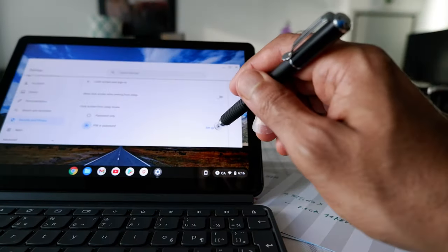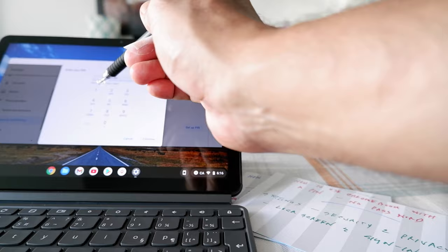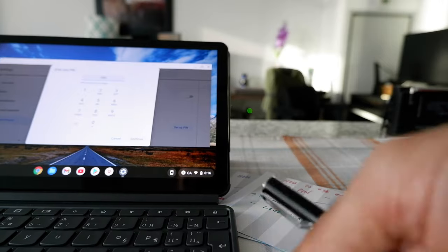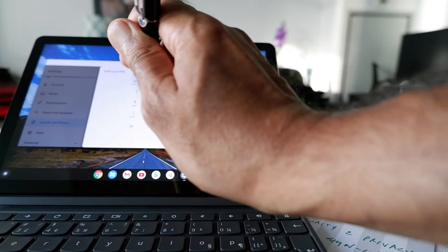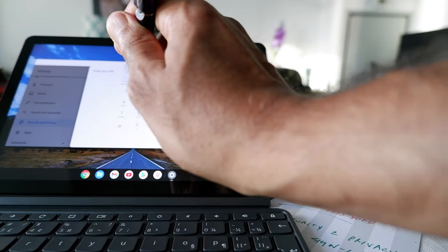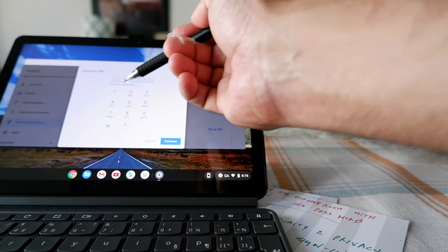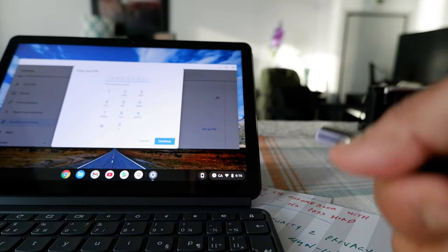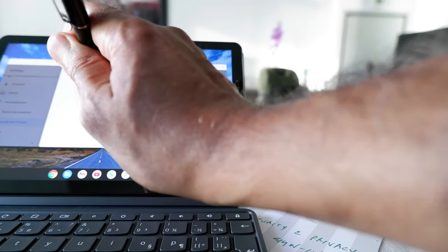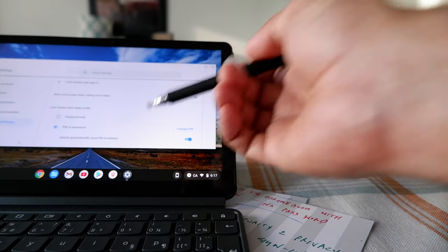If I change this to 'PIN or Password,' I won't have to enter the big password anymore. It will prompt you to set up a PIN — the PIN must be at least six digits. Let's set up a PIN: five five five five five five. It gives a warning that the PIN may be easy to guess, which is fine for demonstration purposes, so I'll click Continue, enter it again, and confirm.